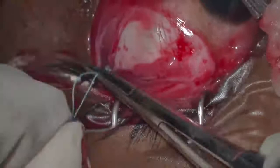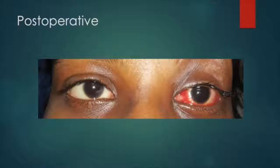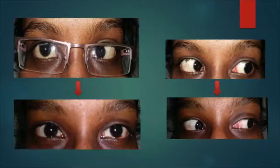The ends are cut with sufficient length and the conjunctiva is closed with 8-0 Vicryl. Post-operatively, she had 10 prism diopter exotropia which settled to 8 prism diopter exotropia on final follow-up with excellent cosmesis. There was also improvement in primary gaze as well as improvement in abduction of the left eye.